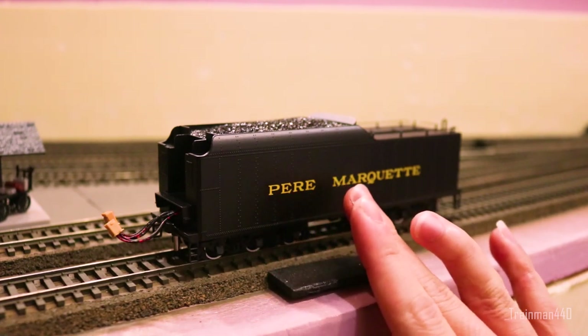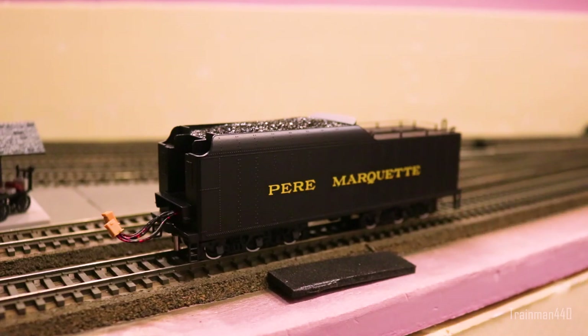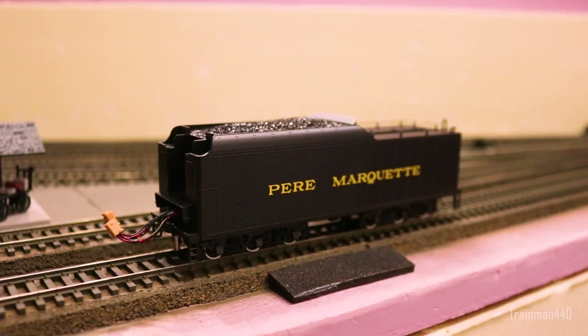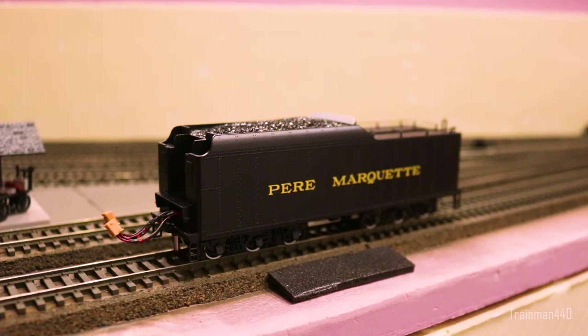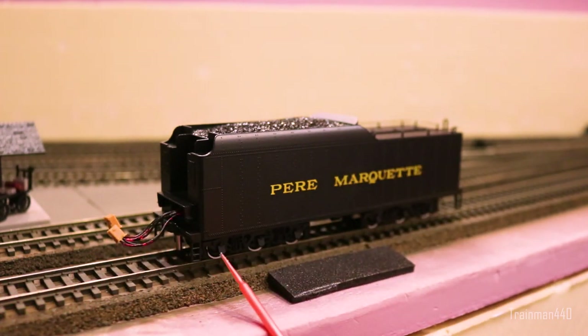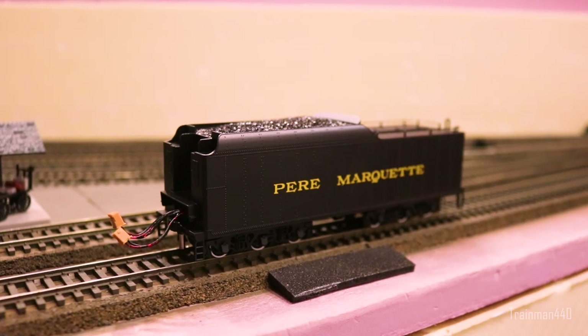Moving on to the tender, the first thing you notice is the really nicely painted, crisp Pier Marquette lettering in a very good-looking golden yellow. There's also nice rivet detail along the sides throughout the entire tender. The white-trimmed wheels look amazing. I don't believe Pier Marquette had white-rimmed wheels — I know for a fact Nickel Plate Road doesn't — so that is a discrepancy on Bachmann's Nickel Plate engine. But regardless, it looks really nice and adds a bit of realism. There are also two tender plugs that plug into the underside of the cab.